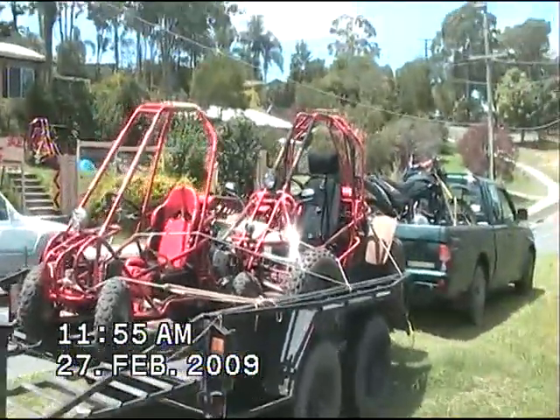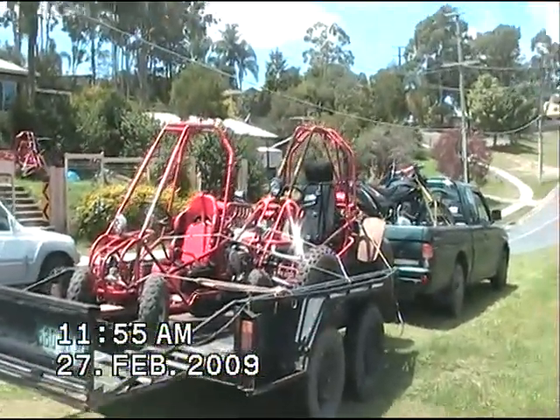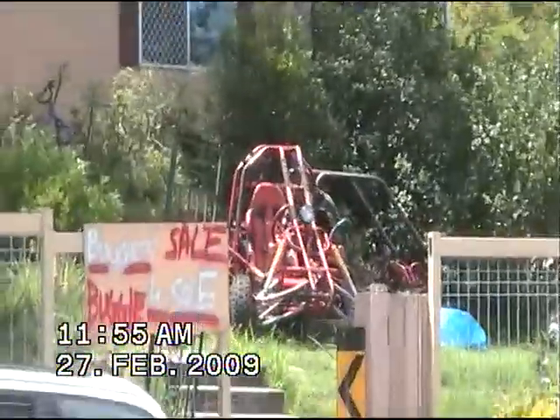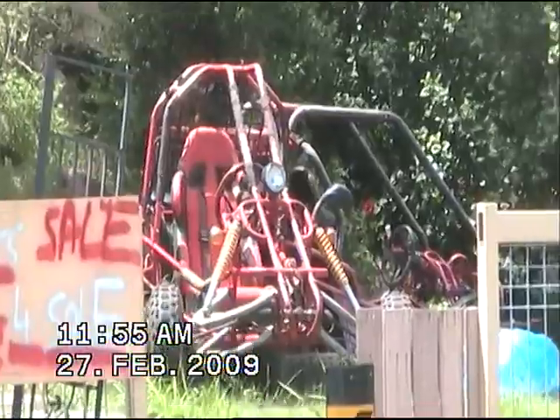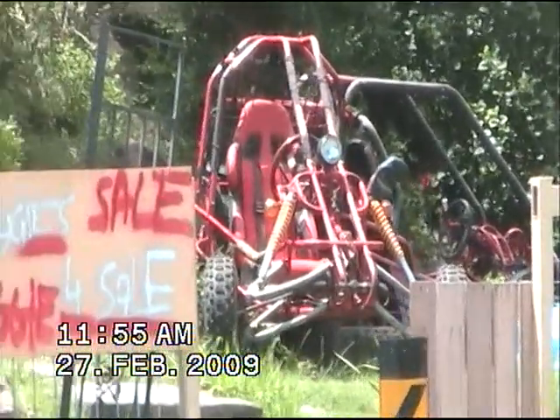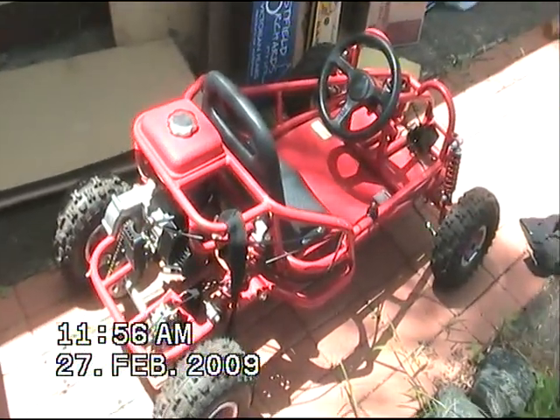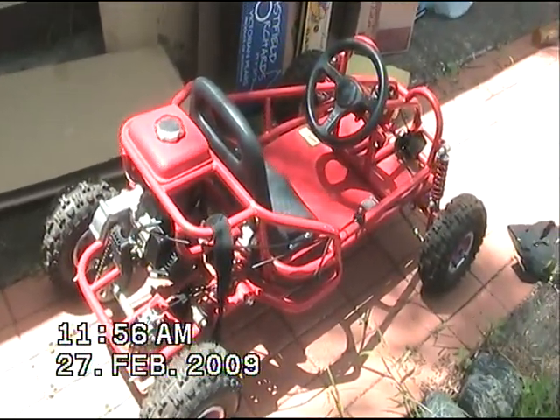So I'm Jase V8, and this is a basic idea on my buggy collection. We've got a fair few now. Welcome to the jungle. This little one here is yet to be named, but this one here we bought for my daughter Georgia. She's an awesome little buggy, it's got an upgraded 49cc.